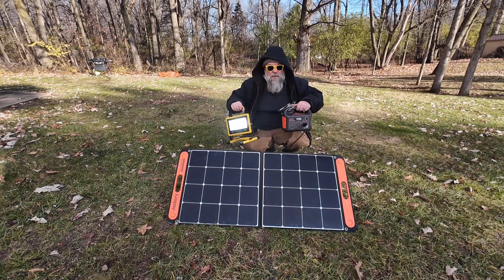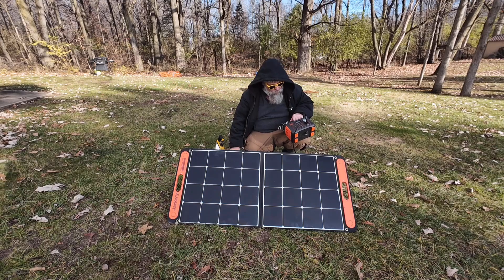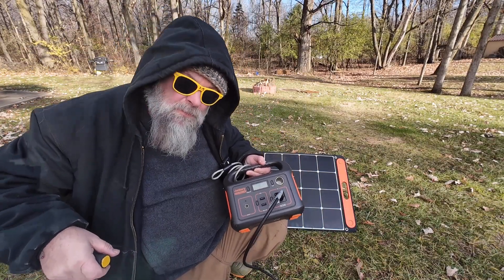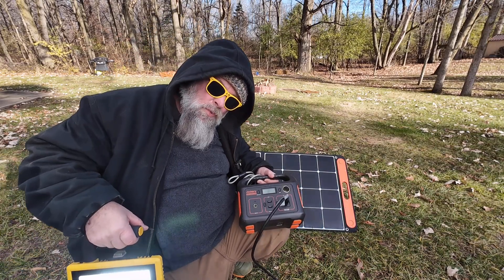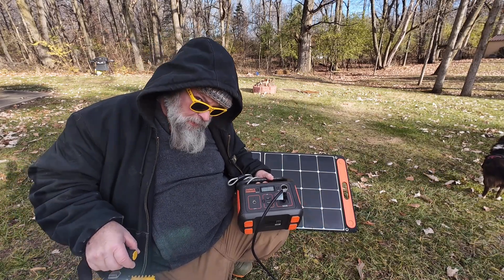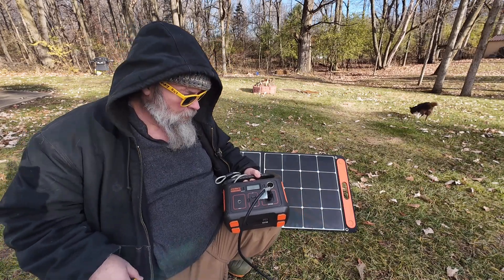The sun is actually trying to peek out, so I want to drain the Jackery down just a little bit and show you the cable pulling in some watts. I've got my shop light on — we're down to 98% and it's pulling about 50 watts. This morning the solar panel was taking about four to five watts until it hit 100%, starting at around 98%, so it didn't take very long to top off.